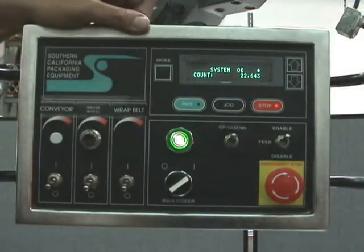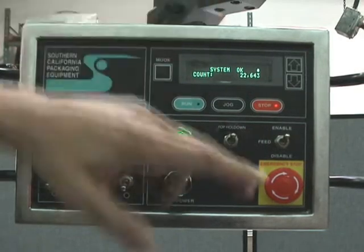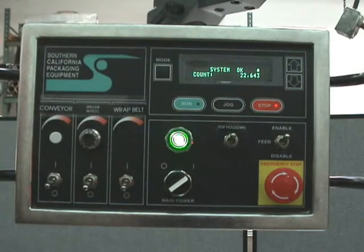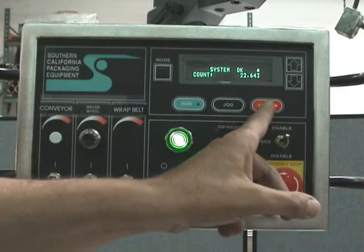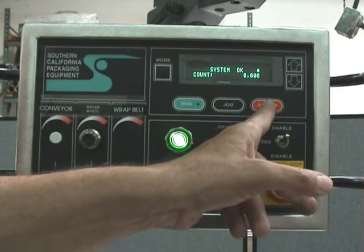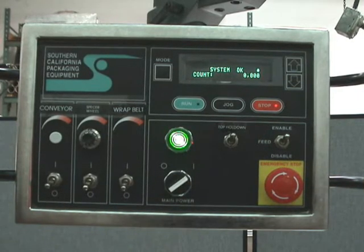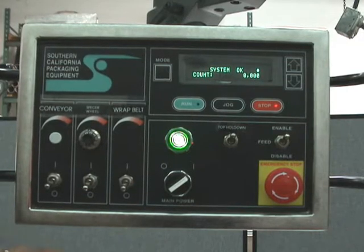When you first power on the machine, you're going to see 'system okay' and you're going to have the count. The count is counting products as they come by the label applicator heads. To zero the count at the start of a shift, you can press stop for two seconds. It'll zero the count, and from there you can count a work order, a batch, or whatever you want.